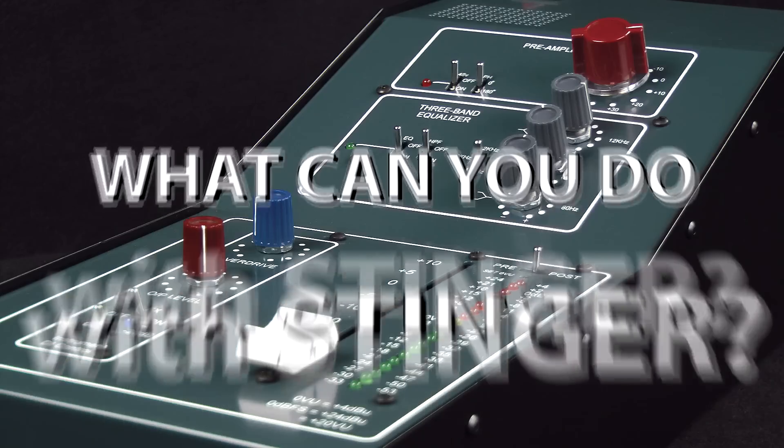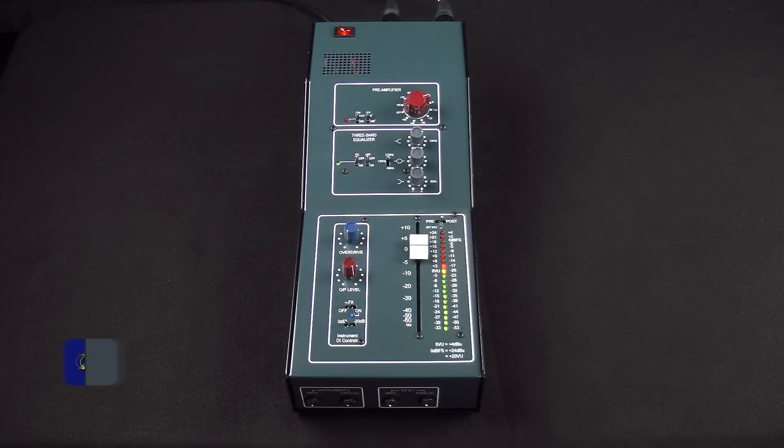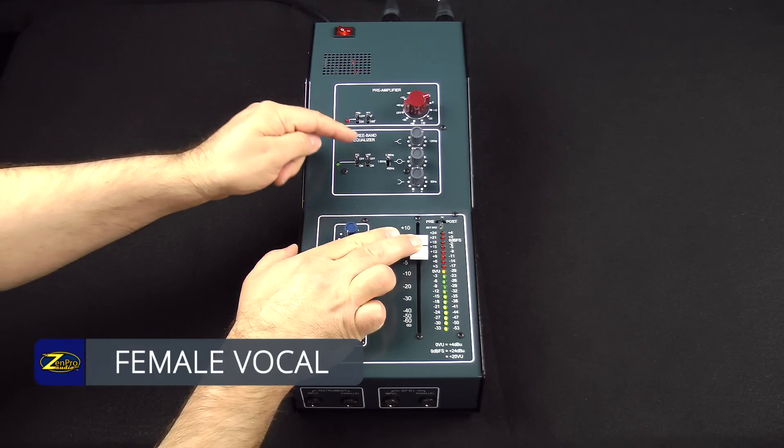What can you do with a Stinger? You can track a vocal, ride the fader, and EQ it to taste.